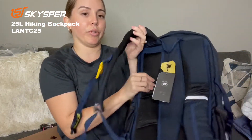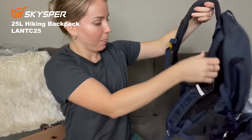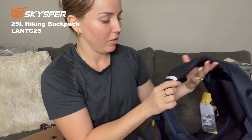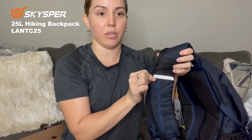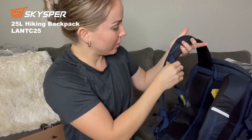It's pretty comfortable. I also love this safety feature — if you're hiking at night or anything, this lights up. Look at that.